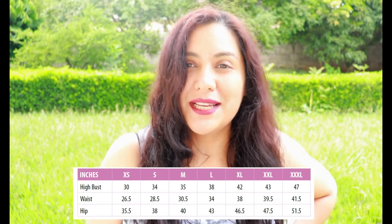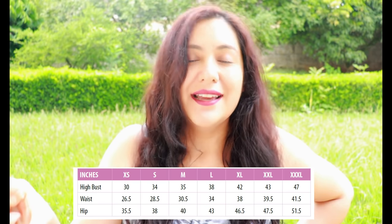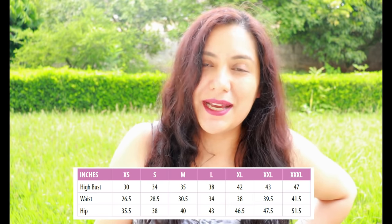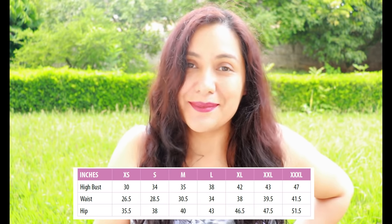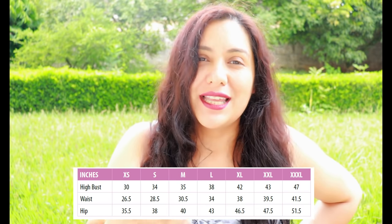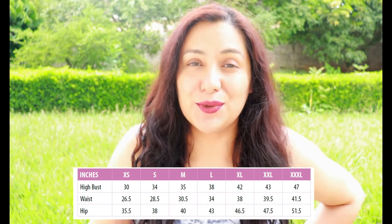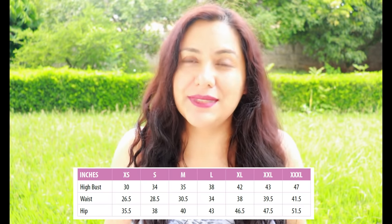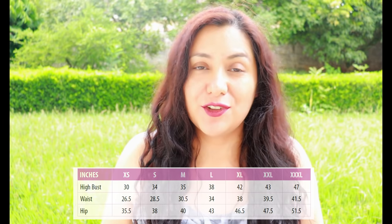The sizes go from extra small to triple extra large. There aren't finished garment measurements in this pattern, but it's a nice roomy pattern — not tight fitting. You choose your size based on your high bust. Based on that I chose a size large for my top, and because I wanted to make a dress with enough room at the hips, I blended out to an extra large for the tunic.